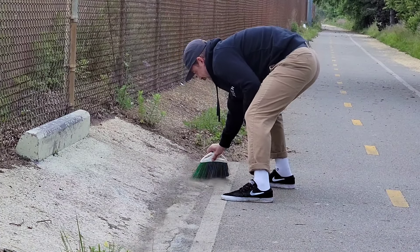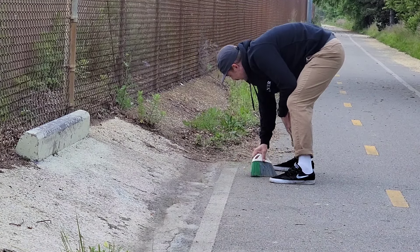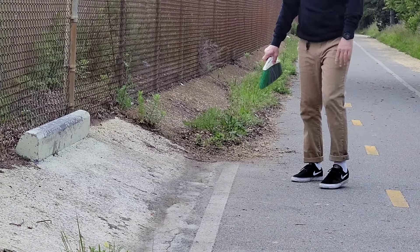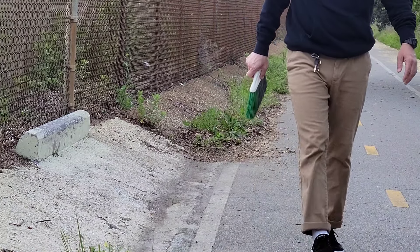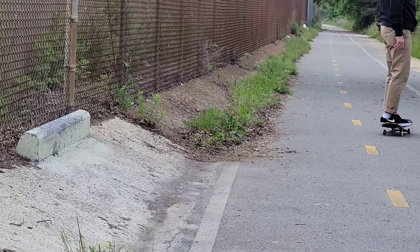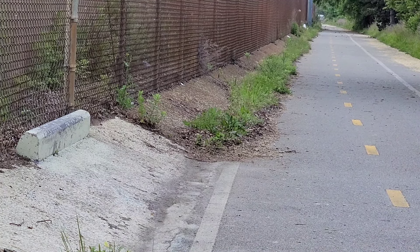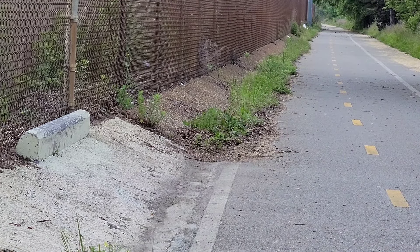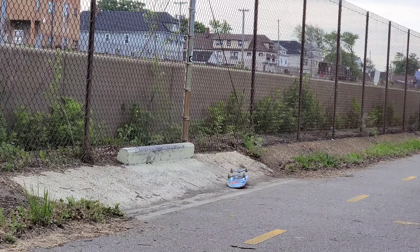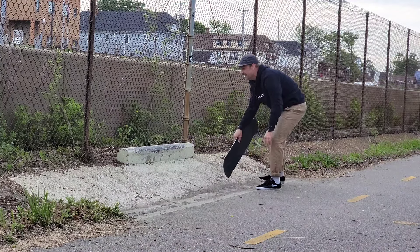I'll be kind of surprised if I get many tricks on this thing at all, honestly, now that I'm down here with my board and actually looking at it. The bank is so short, so rough. We'll see if that's a good enough sweep job for now. Oh, it's not that bad. The bank is just so short. Oh man, I didn't even think of that — as soon as you land you're landing right into this. This thing's tough.